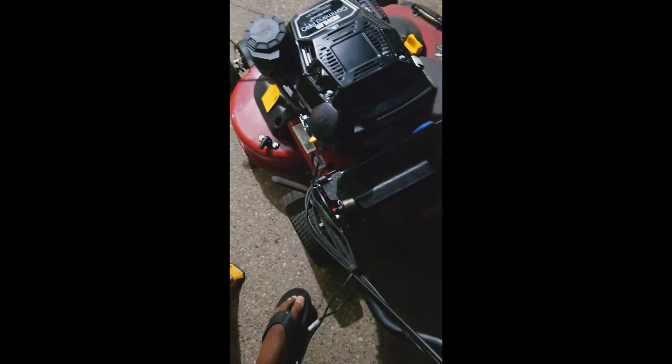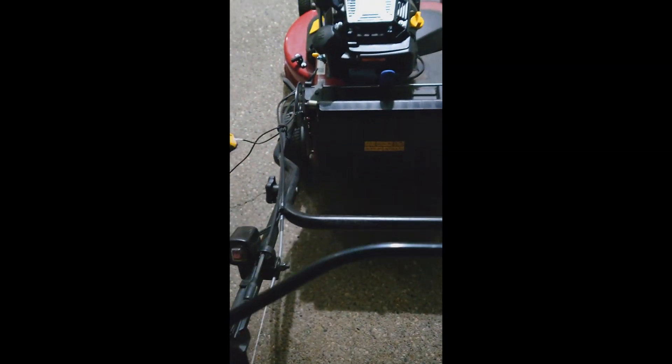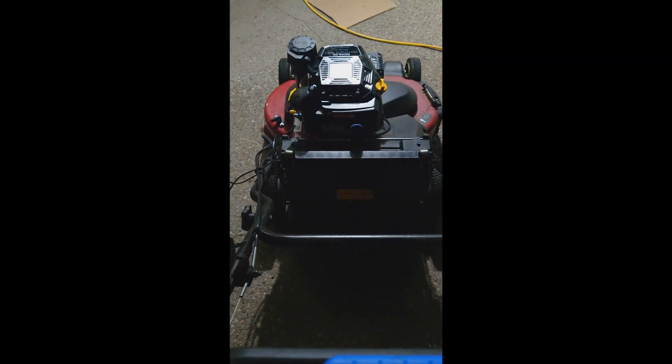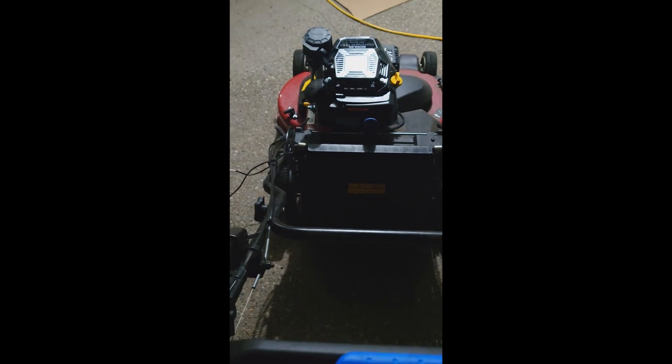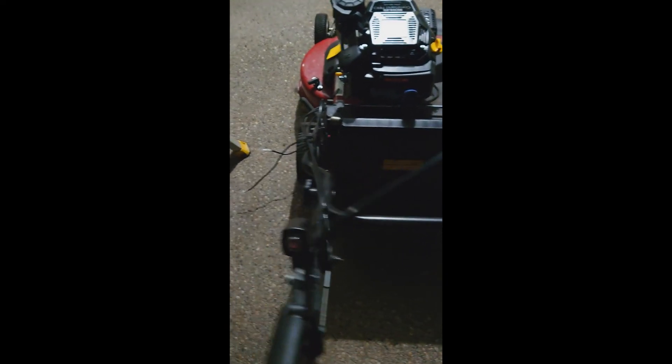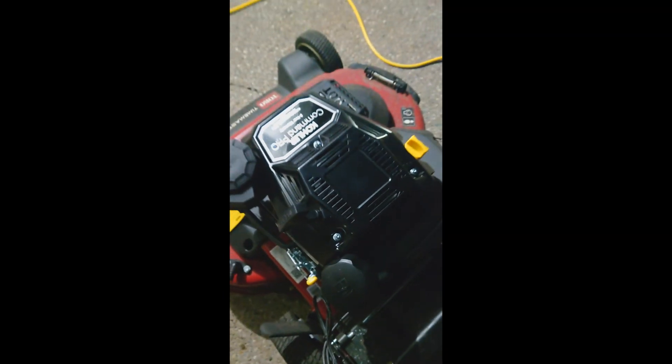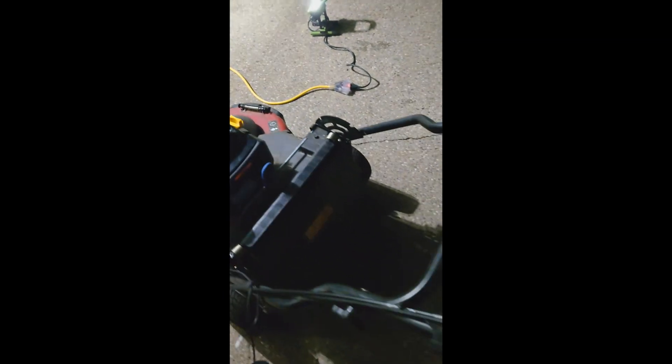You push that back — that's the throttle — and this thing fires right up. Everything is Kohler, man. Everything is Kohler.